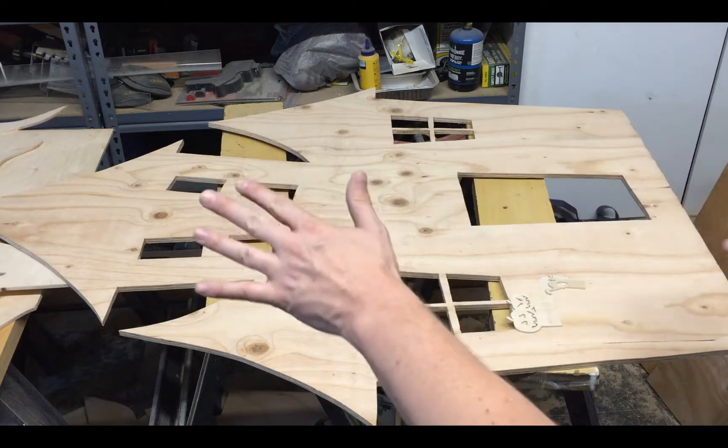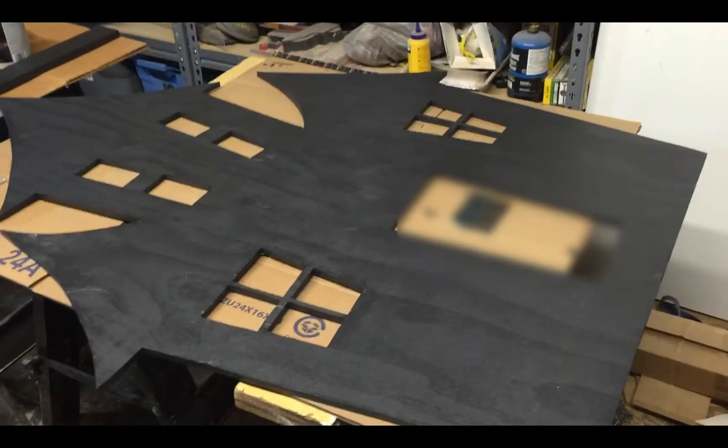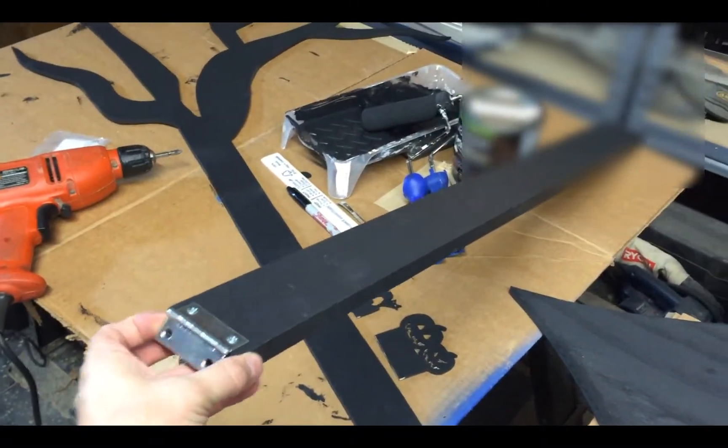Now I just need to paint everything — that's the next step — then start assembling and adding lights. Everything is painted now, and I also already assembled the hinge on the kick plate.